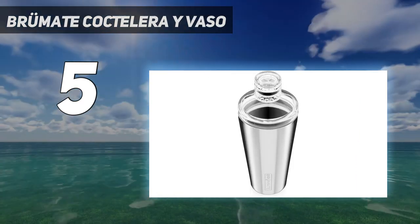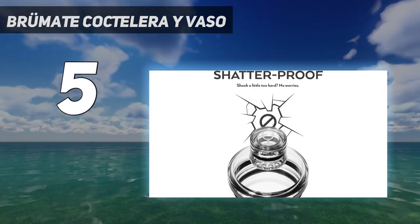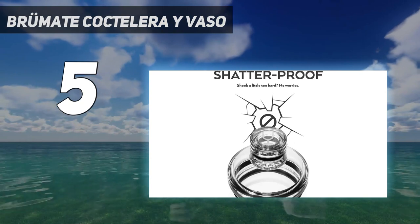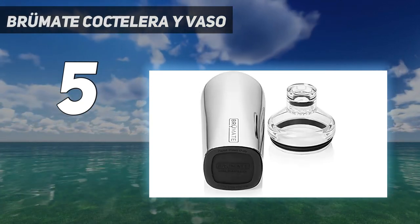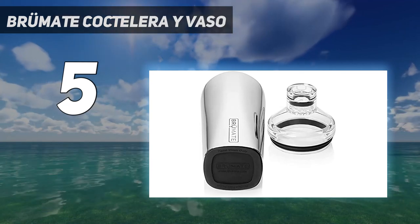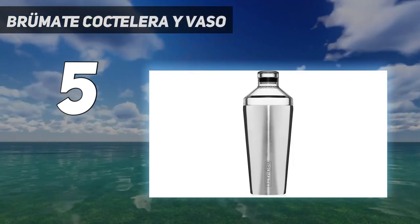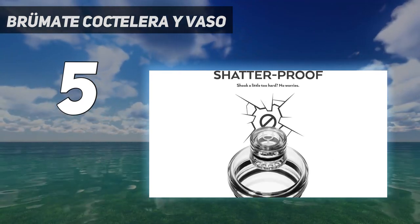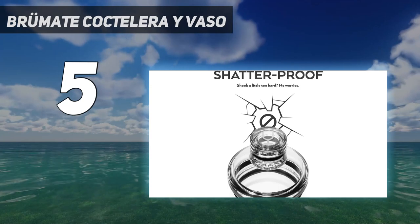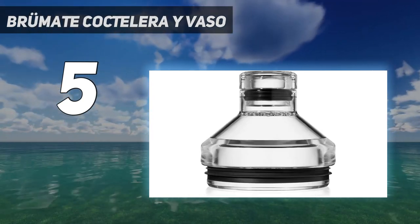Before you shake or take it on the go, make sure to securely attach the BevLock Leakproof Lid. Another convenient feature is Brümate's BevGuard Technology, which keeps drinks super cold without the metallic aftertaste other stainless steel products can sometimes have. Overall, our testers were impressed with Brümate's ease of use, performance, and design.